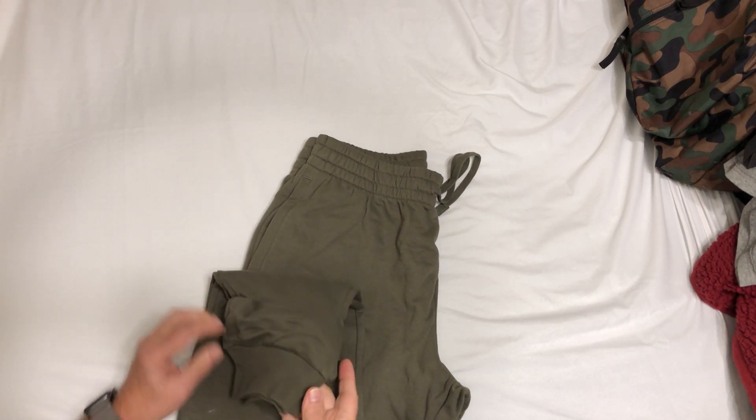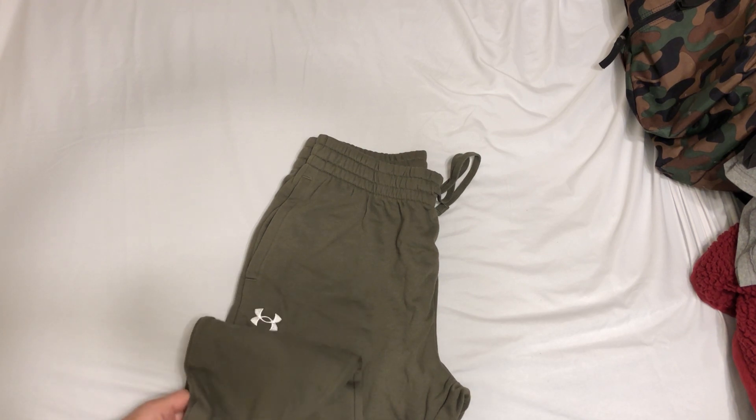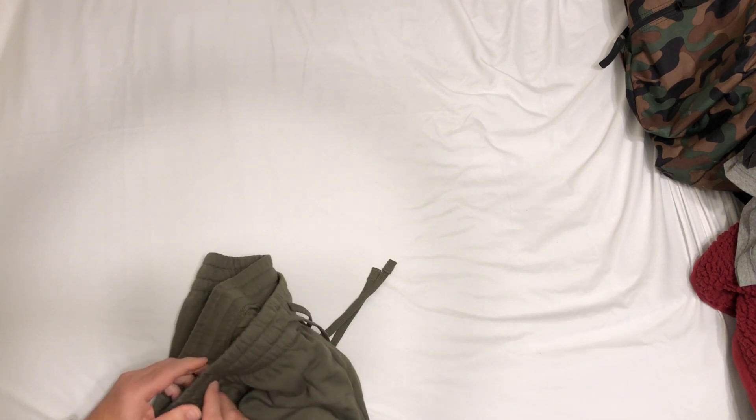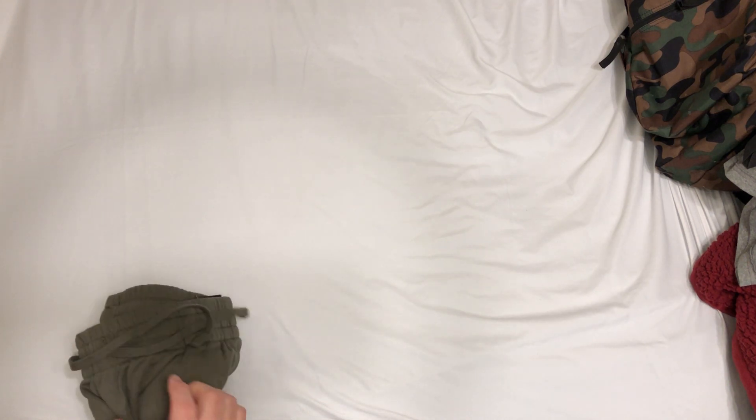Really nice. Good around the cuff — got a good elastic seam around the cuff. Nice, generous, probably almost a two-inch elastic waistband with a drawstring.